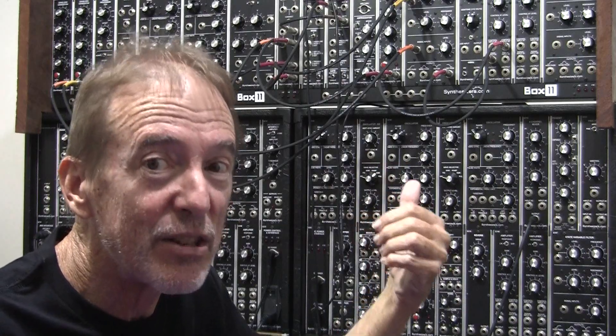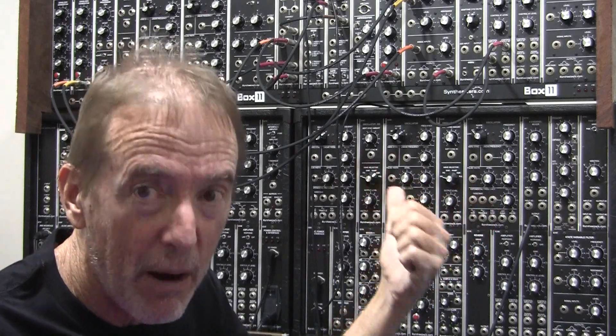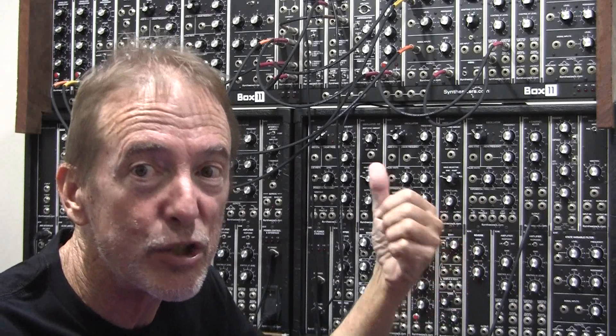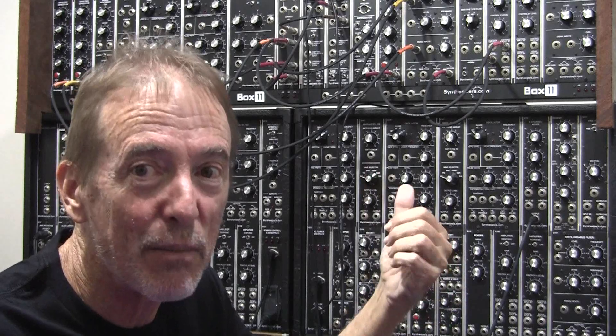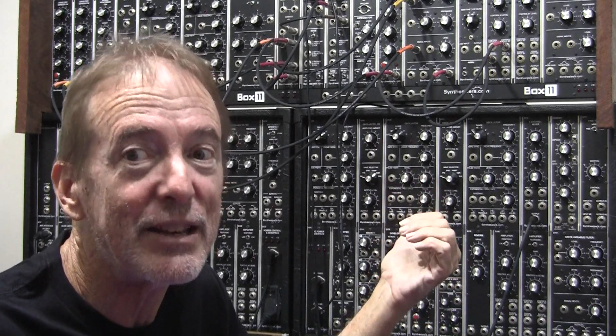This synthesizer cost me three times what it will cost Americans, because our money is half the value — it's two Canadian dollars to one US dollar — and on top of that I have to pay a sizable amount of customs duties to get it into my country.